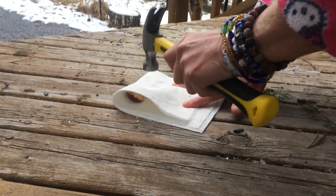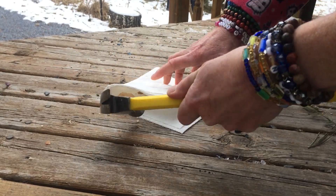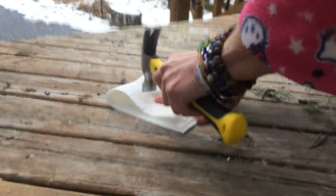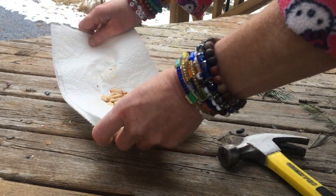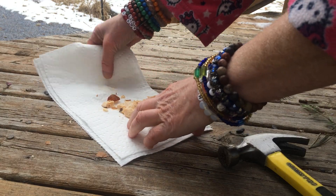Break it up a little more. It breaks up pretty easy, as you can see. I'll break it up a little smaller inside.